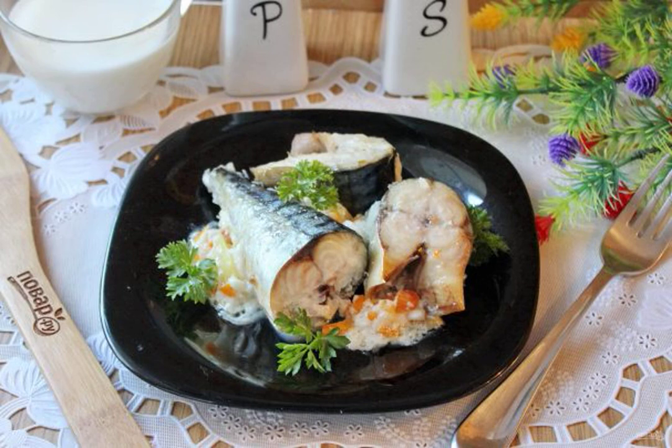Mackerel is an excellent commercial fish. It is boiled, fried, deep-fried, salted, smoked and marinated. But let's cook mackerel in milk, baked in the oven. Simple, healthy and very tasty.